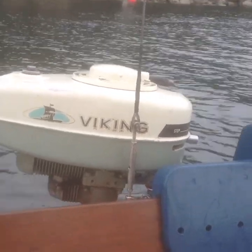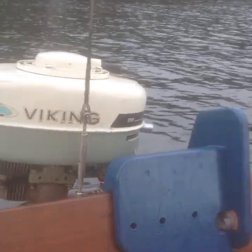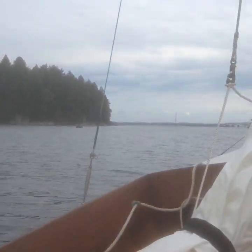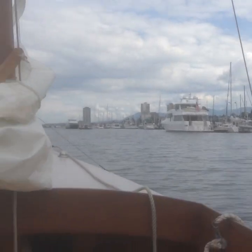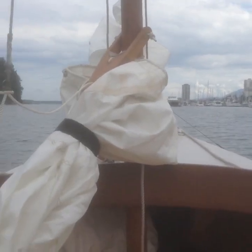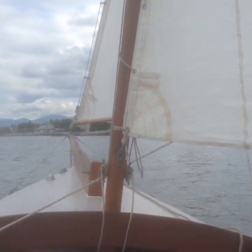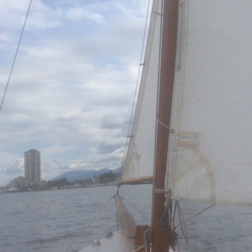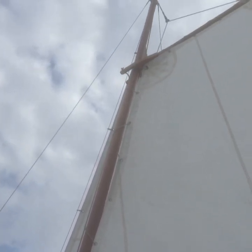So this is the motor running just above idle. I'm sailing into the wind pointing fairly closely. It's pulling nicely.